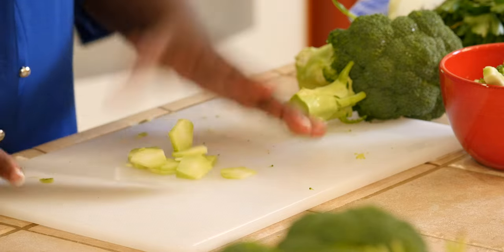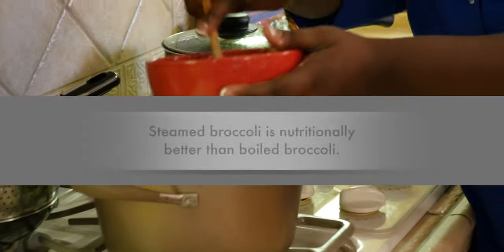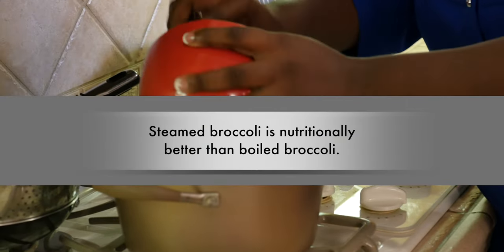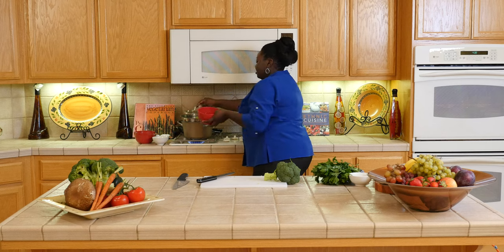You don't waste anything. Just going to add that here and let it steam. While the rice is cooking, I'm going to show you how I'm going to flavor that broccoli.